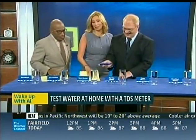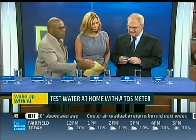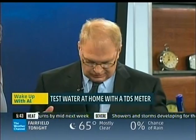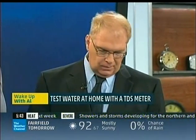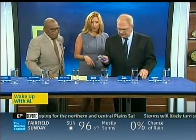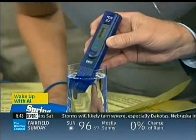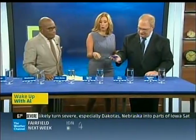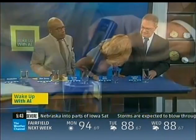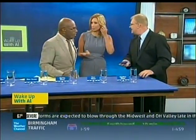What about distilled, spring, and pure water — what are the differences? Spring water comes from spring sources. Pure water uses an industrial process with pressure to remove solids. Distilled water uses a boiling process. So we're going to test these to see which is better. Starting with spring water — the all-natural stuff — that reads 49. And the pure water gives us a number of 29.